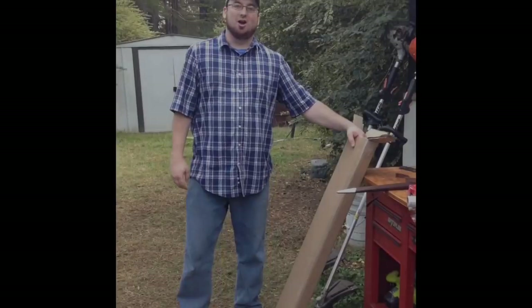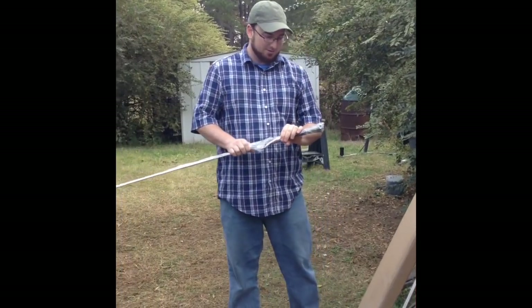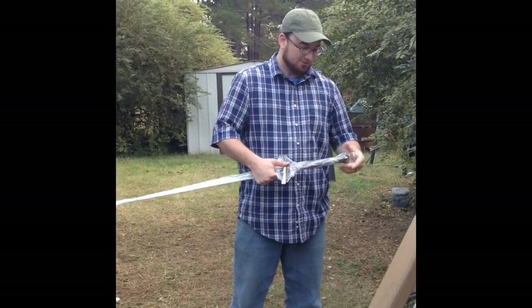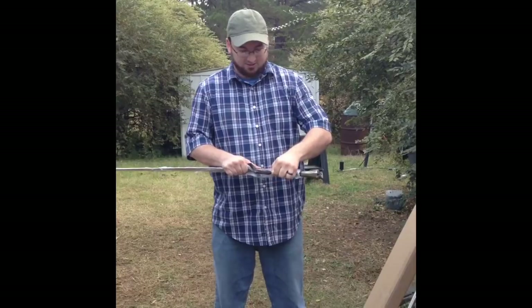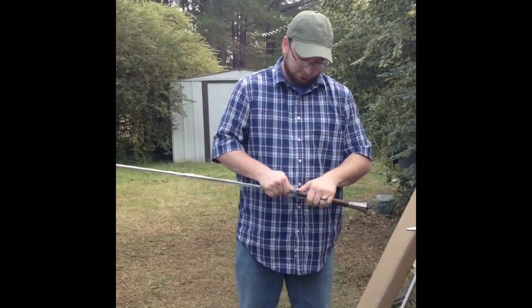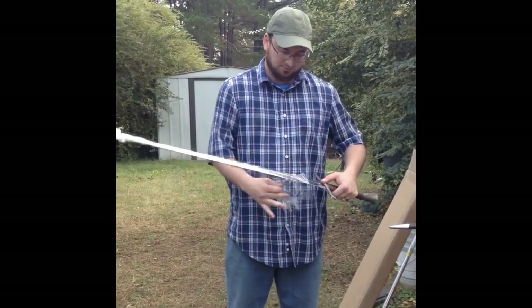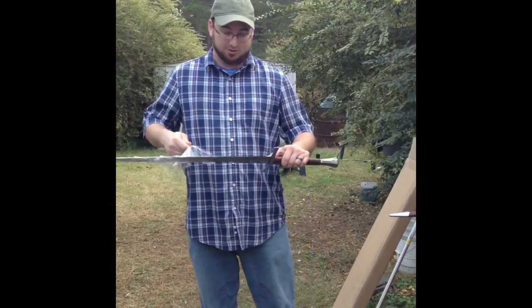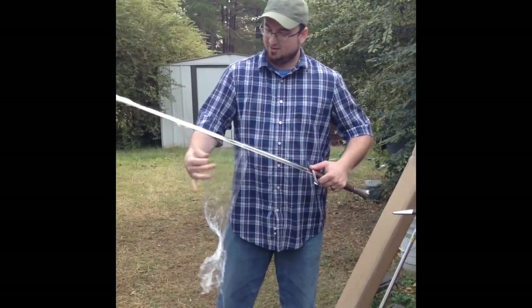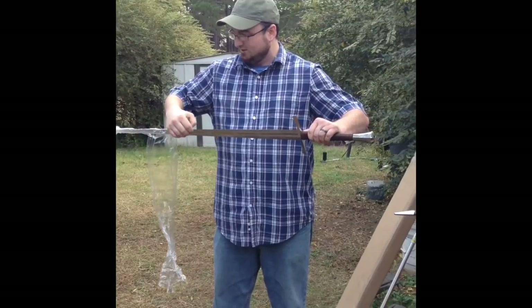Alright, now we're going to take a look at the sword and see what it looks like. This is fabulous looking. Let's take a look at it and see what it all looks like. Gotta love that shrink wrap. It looks absolutely gorgeous — I love this. Let's see if I can slide the rest of this off somehow, make this a little bit easier and not so time consuming. There we go.